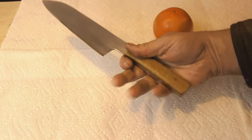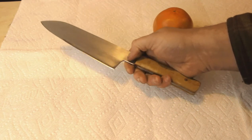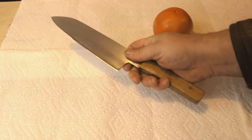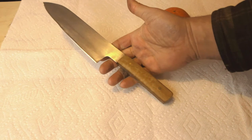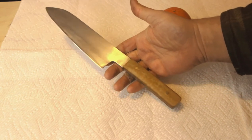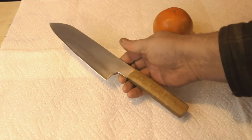Apart from being ugly, it should still be a perfectly functional knife, and that's the important thing, I guess. Let's see how it cuts.